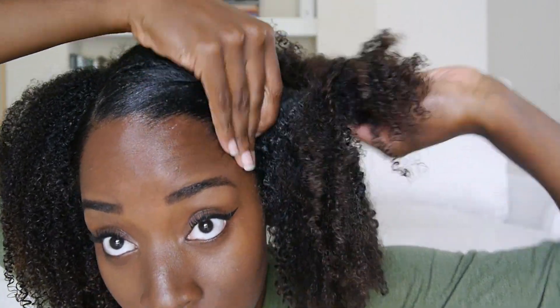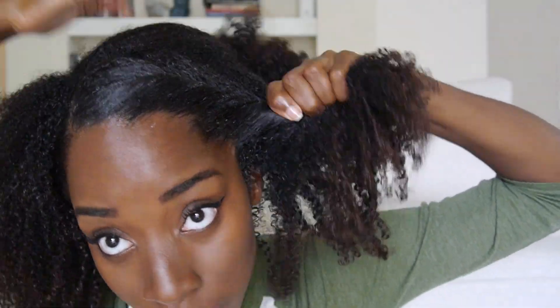You're just going to roll the hair in the front, making sure that you're keeping the edges as slicked as possible. Then you're going to take that hair and wrap it around the bun in the back.